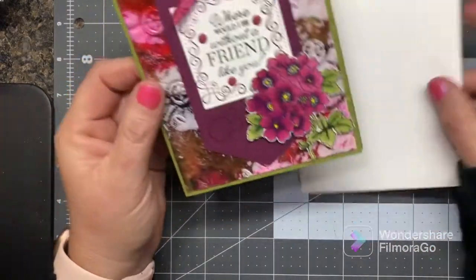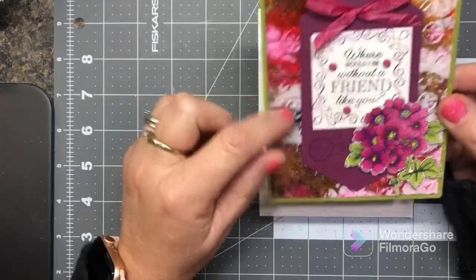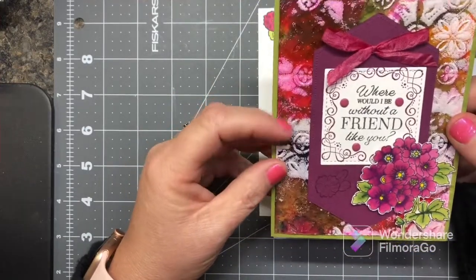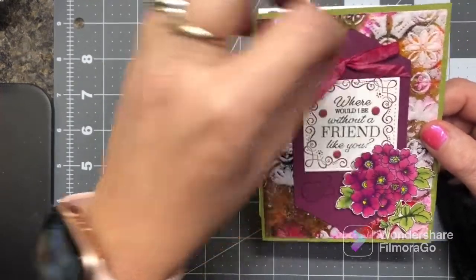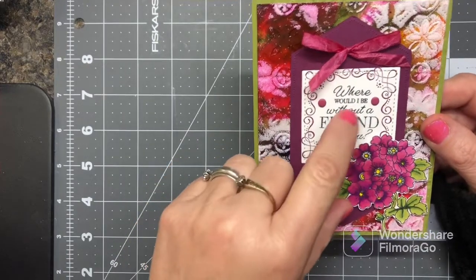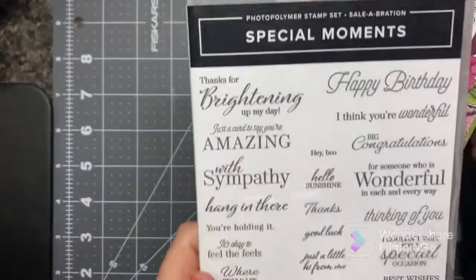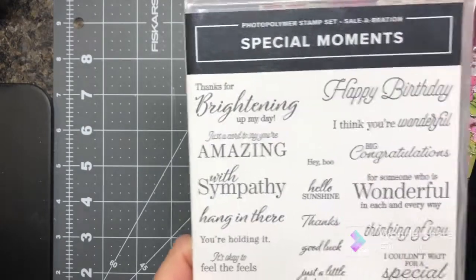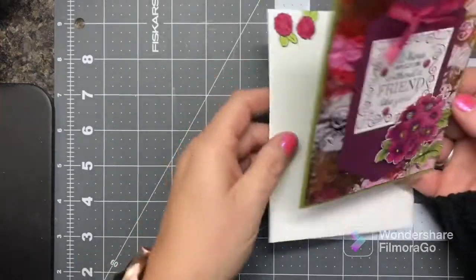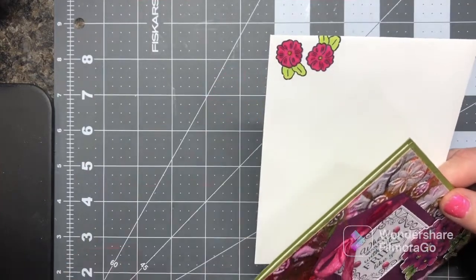Here is another one — I made these frames, which are retired, and the embossing folder is the tile one — I can't remember the name. This is our crinkled ribbon that I just colored with my Stampin' Blends. The sentiment is out of one of our new sets — Special Moments out of our Celebration that's going on right now. I combined the new and the old.